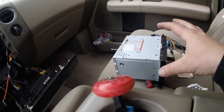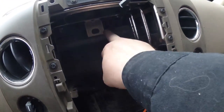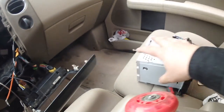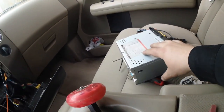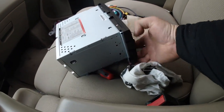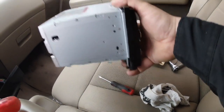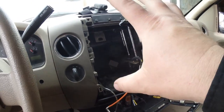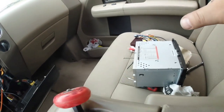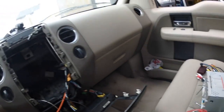In the short term, as a ghetto solution until I can find those brackets at the junkyard, what I did is utilize that hole at the back and put an extra long screw in. That screw is going to catch back there to keep this deck from flipping down, and then it's got the two pins right there which will hold it in place. Hopefully the stereo should stay until I can get the brackets.